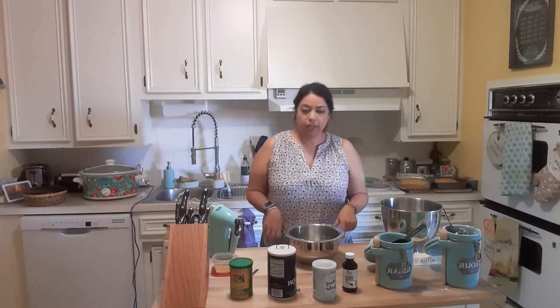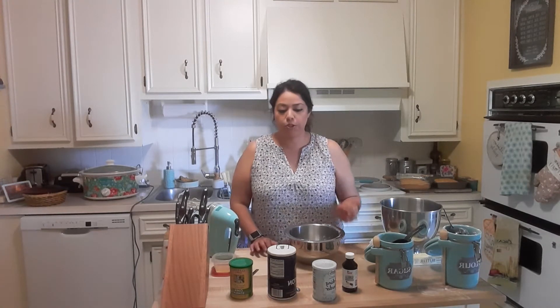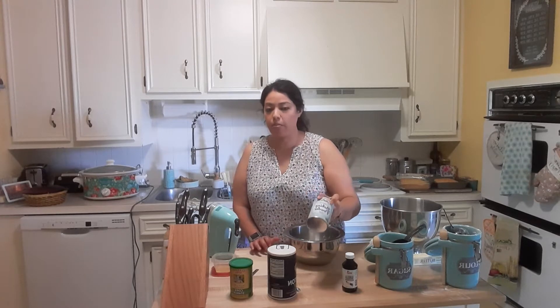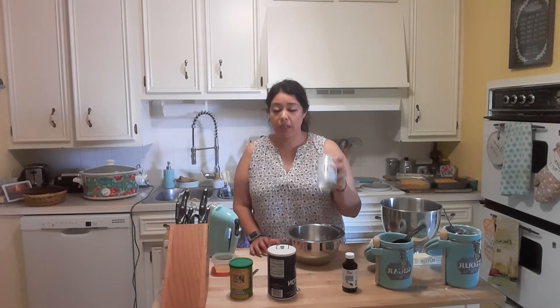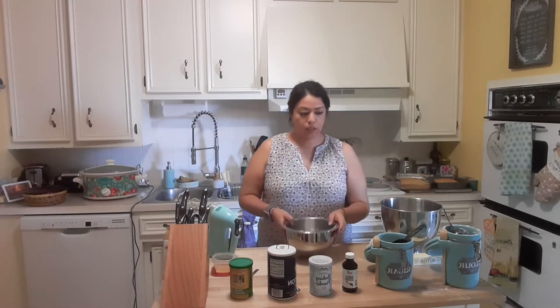Now that we're done with Recipe A, I'm going to start on Recipe B, which is identical to Recipe A with the exception that we take out the baking powder. Remember, baking powder is an acid, so we're taking away the acid. This will look different than Recipe A.